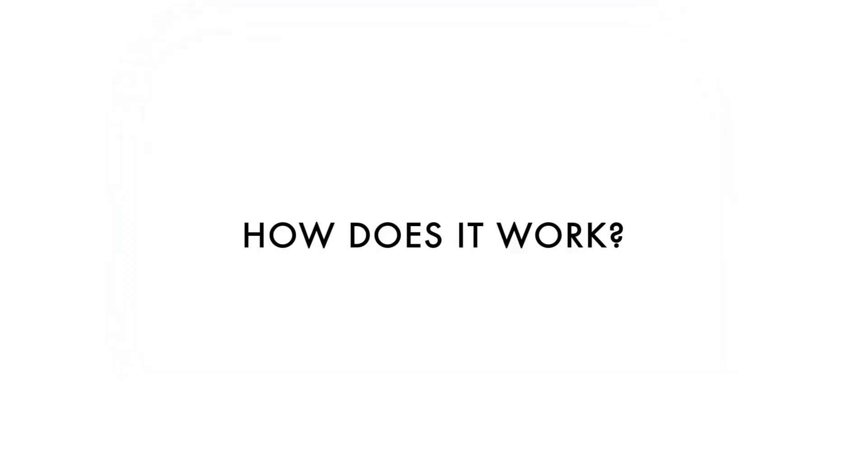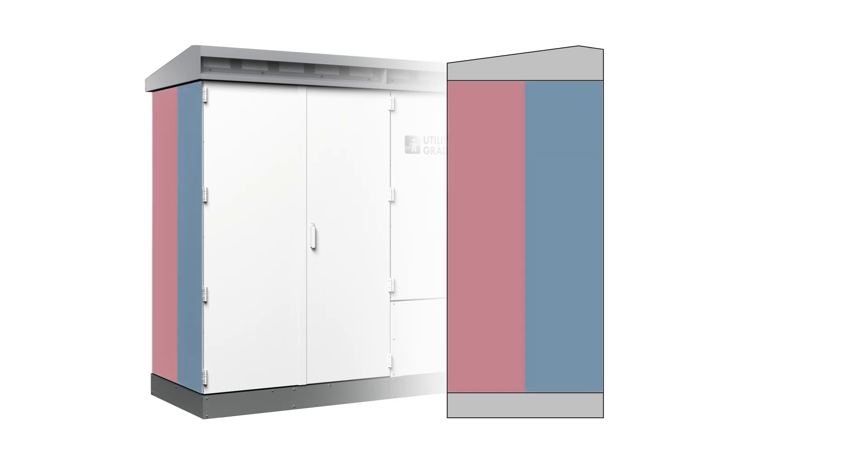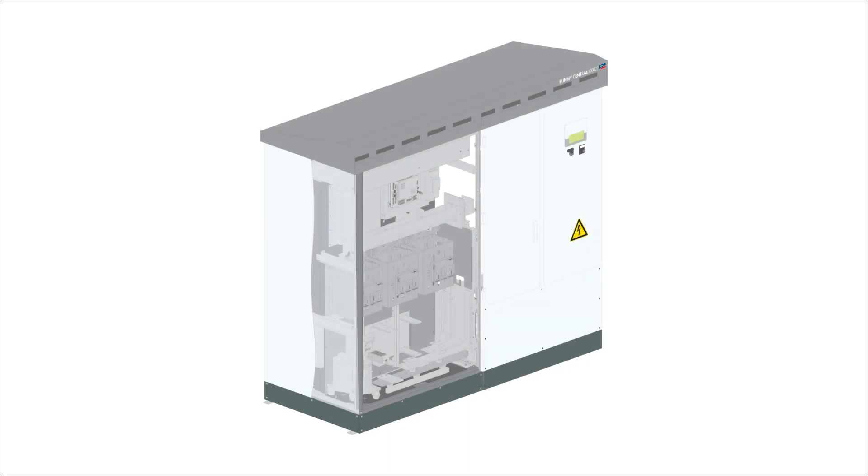How does it work? OptiCool utilizes circulation systems within two separate chambers. The first chamber is completely sealed to protect delicate electrical components from water, dust, and dirt. Cool air is continuously circulated to maintain a constant optimal temperature. As cool air flows over electrical boards and internal components, it absorbs the radiant heat. Warm air is pushed upward using high-powered fans.